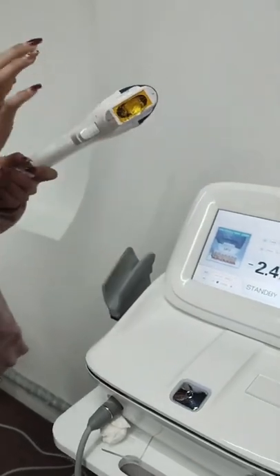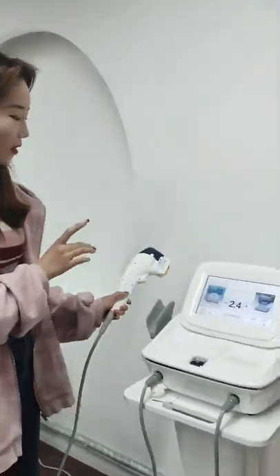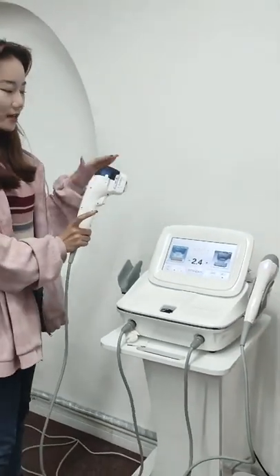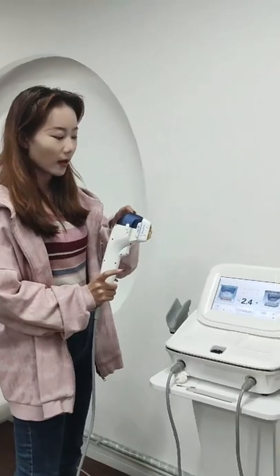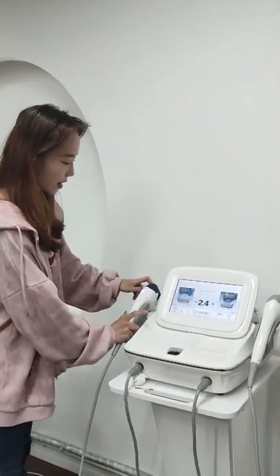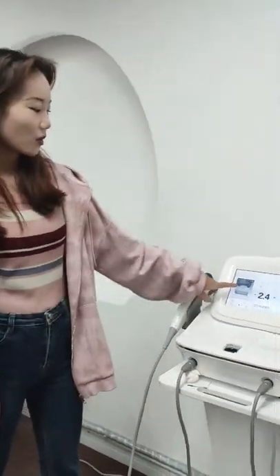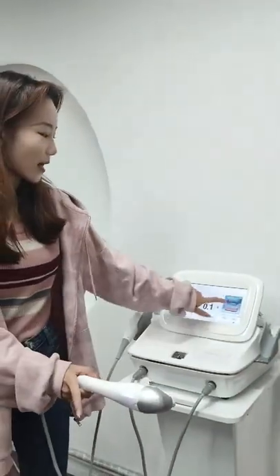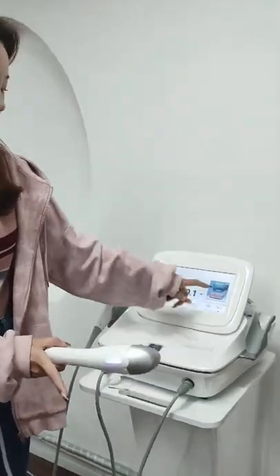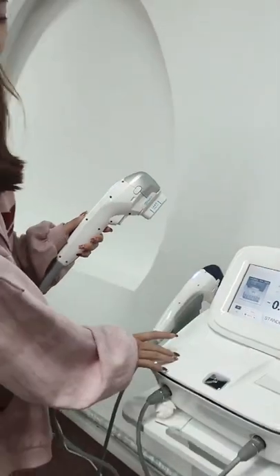These two handles can't work at the same time. For example, if I pick up this handle, the other handle can't work. And when I put it down and pick up the other one, then this handle becomes active and the first one can't work.